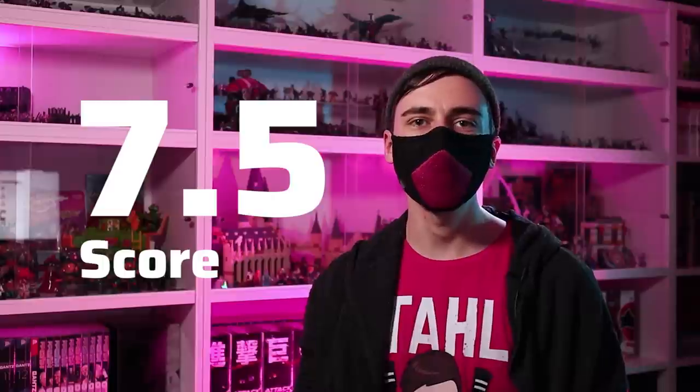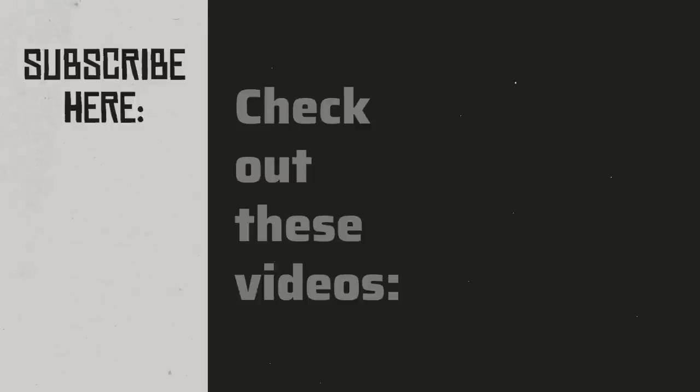I hope you enjoyed this video. If you'd like to learn about enamel and oil washes, check out the video on the right. Thanks a lot and happy hobbying!